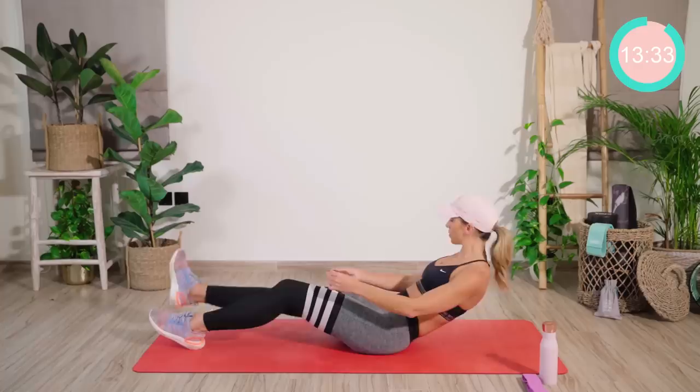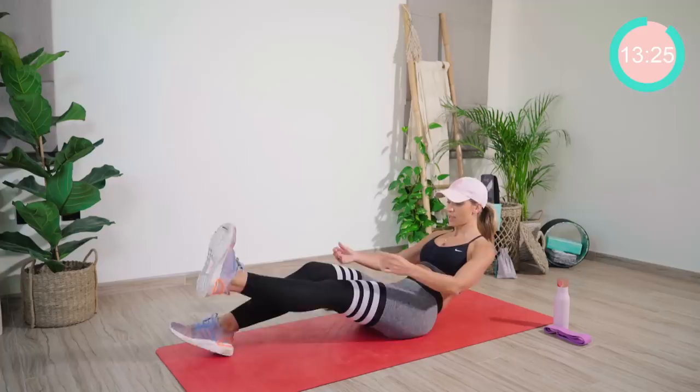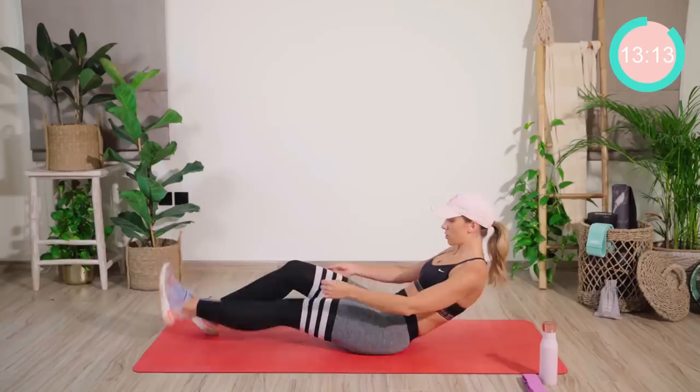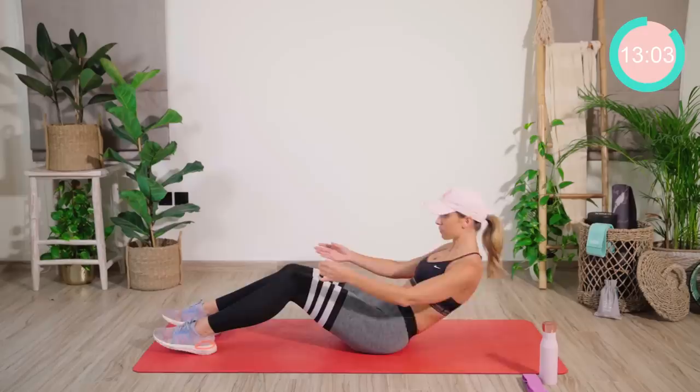Straight change onto the other side. Flex that foot — let's go. 15, 14. Good work. Plant the foot back down. We're now going to do some mini crunches — tiny little movements, really pulling the core in nice and tight. That's five, breathe, six.